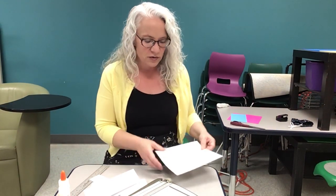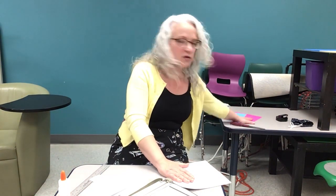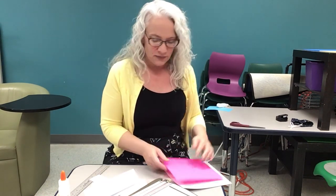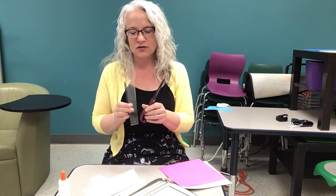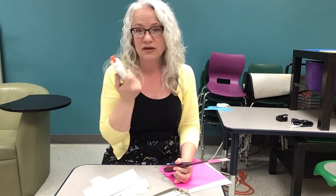Today for your project you're going to need four sheets of white printer paper, a sheet of colored printer paper, or a sheet of plain white printer paper that you have colored. You're gonna need a ruler, pencil, scissors, or if you have a paper cutter, and it's just some plain white glue.